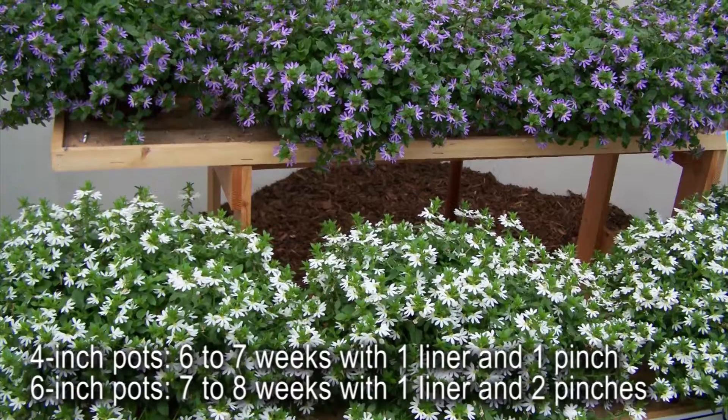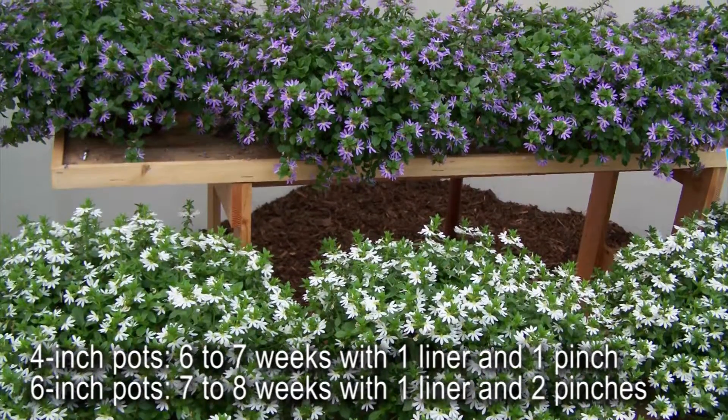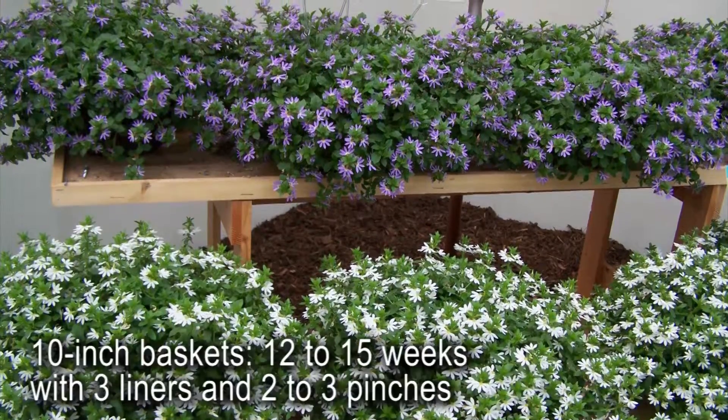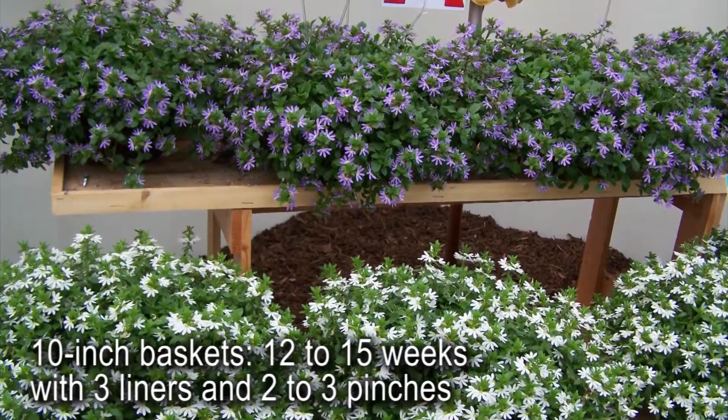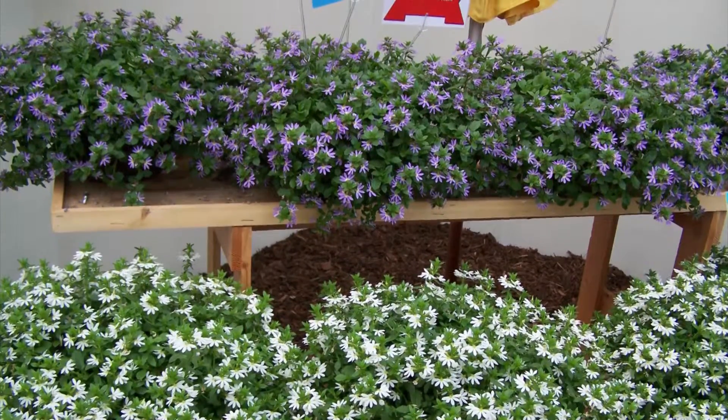For 4-inch pots, crop time will take 6 to 7 weeks with one liner and one pinch. Six-inch pots will take 7 to 8 weeks with one liner and two pinches. Ten-inch baskets will take 12 to 15 weeks with three liners and two to three pinches. Less pinching is required when plants are growing cool.